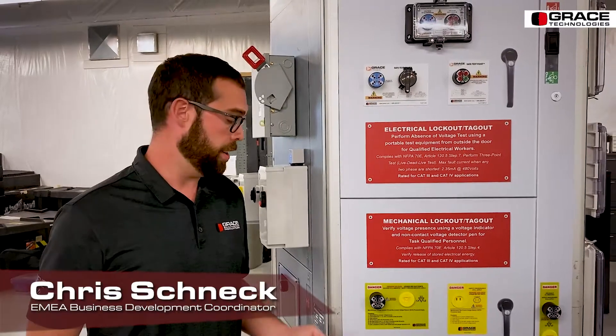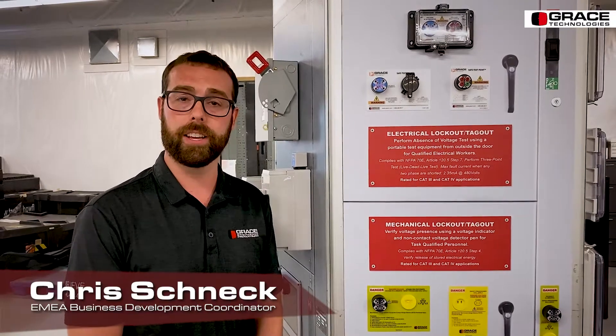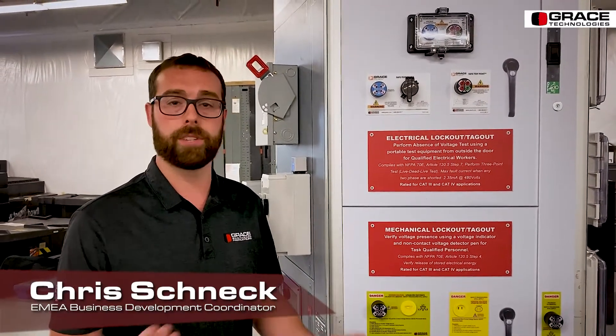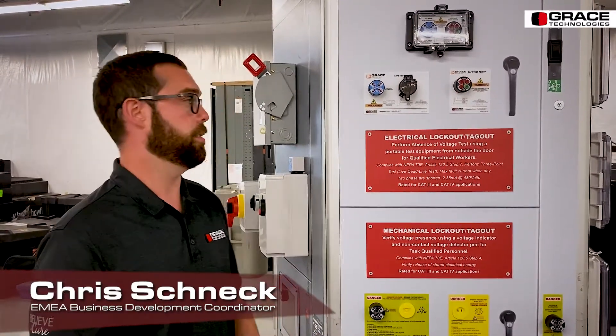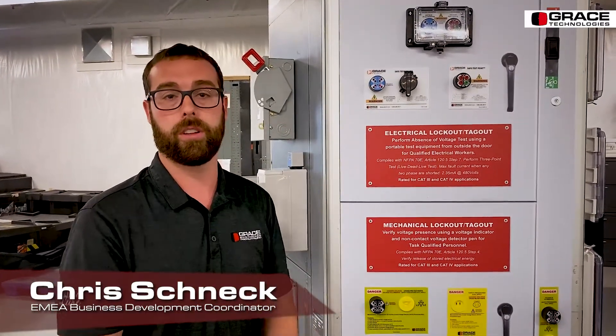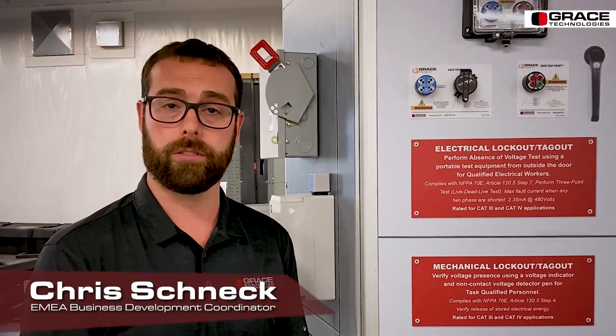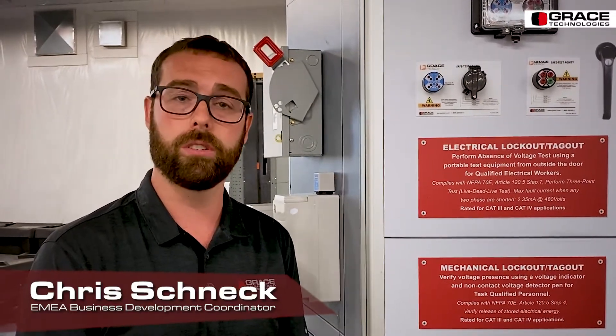For installation of our permanent electrical safety devices, you can use a 30 millimeter Greenlee hole punch knockout that comes standard from Greenlee. All that is required is a hole punch stamped into your machine to install both permanent electrical safety devices. You can order our permanent electrical safety devices in a combination unit or they can be standalone. They come with a label, and again in terms of installation, all that is required is a 30 millimeter Greenlee hole punch knockout.